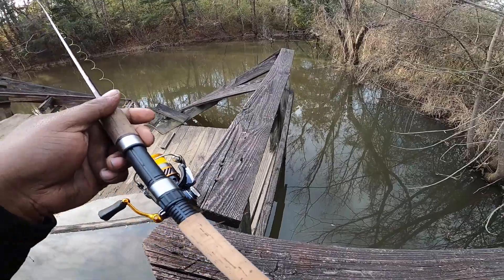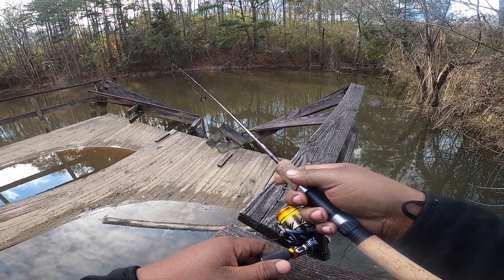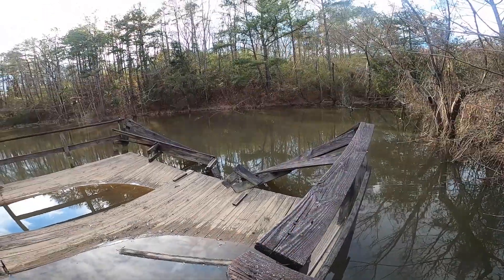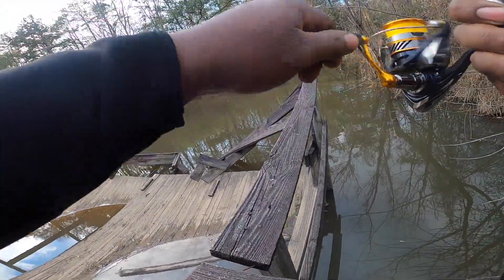There's another bite — he's taking it, picking at it. I'm gonna take it back down. There he is — got him! We got the first gill, y'all!